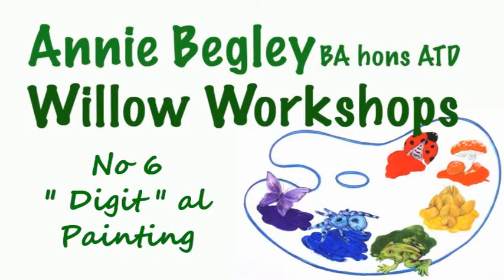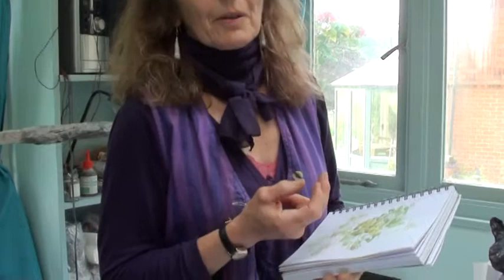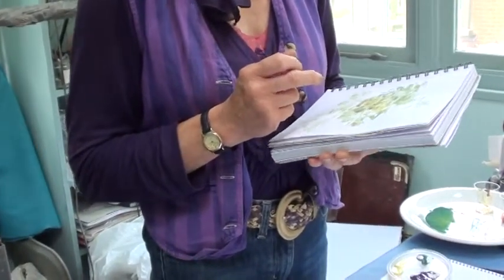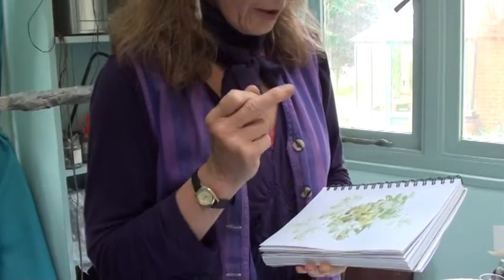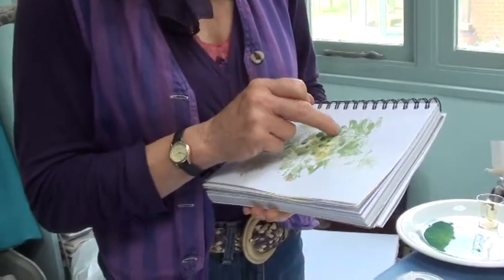Workshop six: digital painting. This workshop — I expect everyone thought we were going to do something about working on a computer because it was digital — but it's actually about our fingers and digits. So I've been working on a picture here where I've been transferring fingerprints to start building up an image.